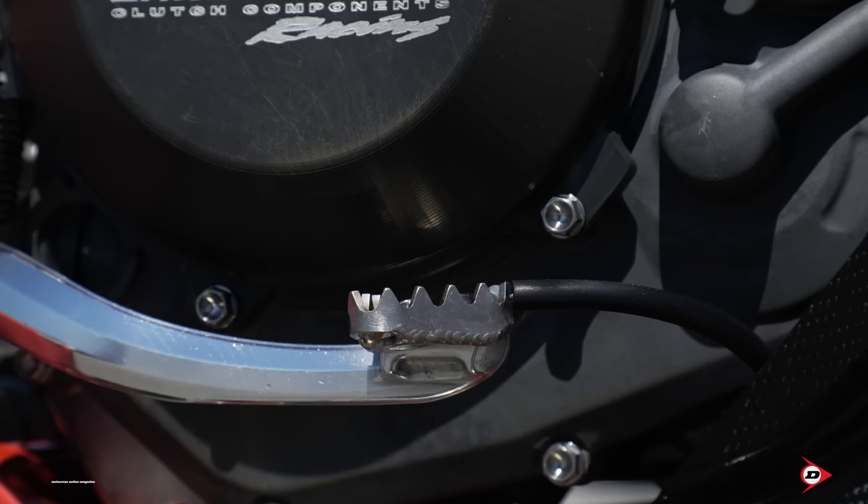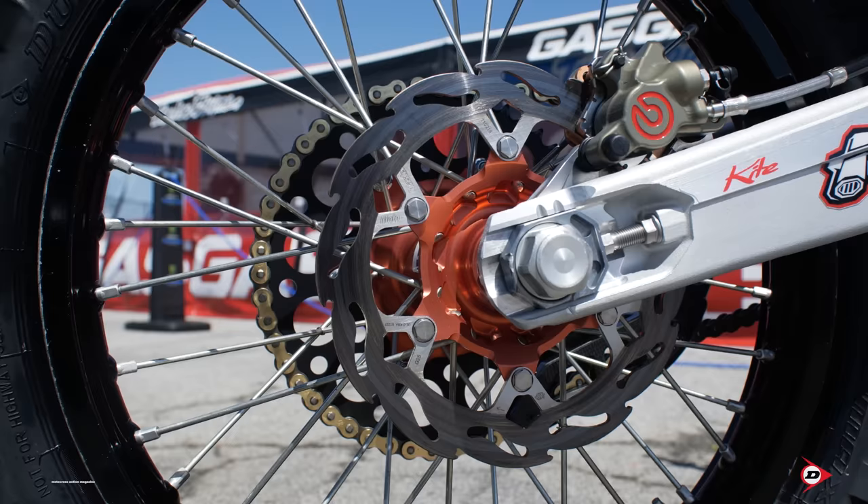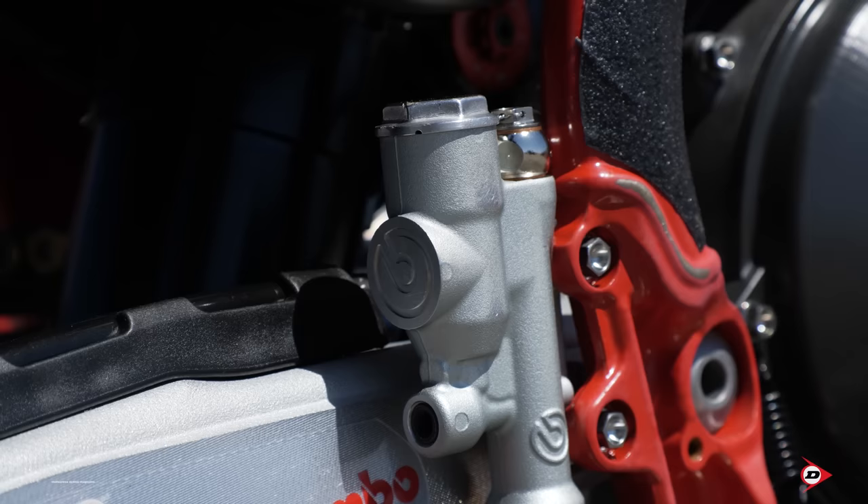We run an Acropovic skid plate, carbon fiber, along with the Acropovic exhaust system. Our brake pedal is a stock brake pedal, just with a factory tip on the end for grip with the foot. We do run a brake snake to keep it from being bent backwards.